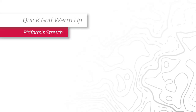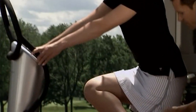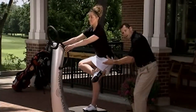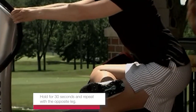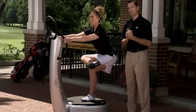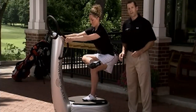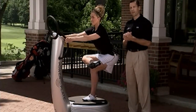Our second exercise is the piriformis stretch. Press the repeat button, take your right foot and place it across the left knee. From this position, sit down with your hips like you're sitting in a chair. Hold this for 30 seconds and then repeat with the opposite leg. This is a great stretch to improve external rotation in the hip, which is important for impact and follow-through in the golf swing.